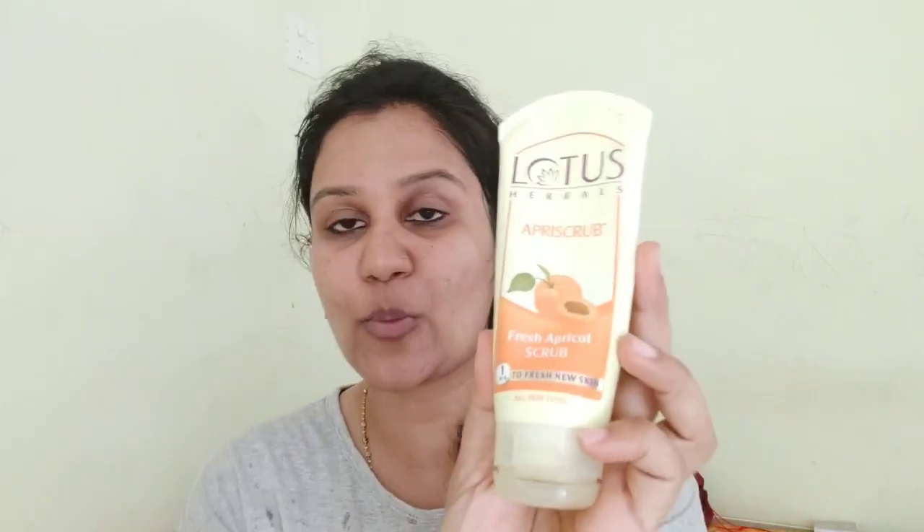The next step is to scrub your face. I am using Lotus Apricot Scrub — it is for oily skin. The shell of apricot is in powder form, and you can scrub with that powder and apply it on your face.